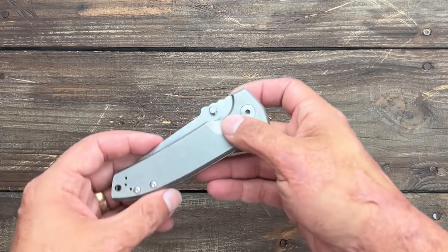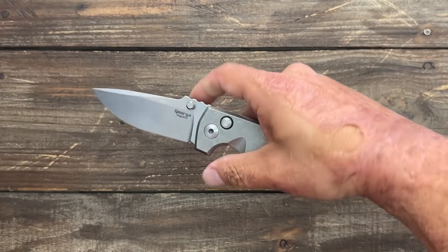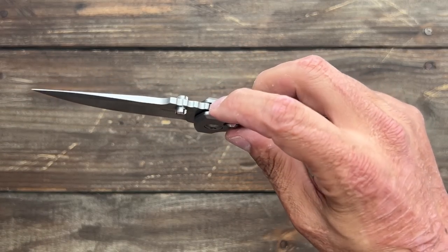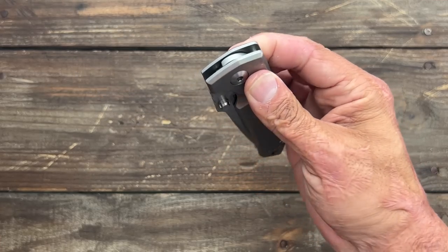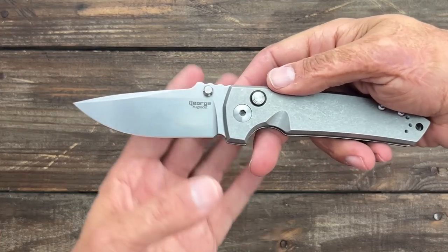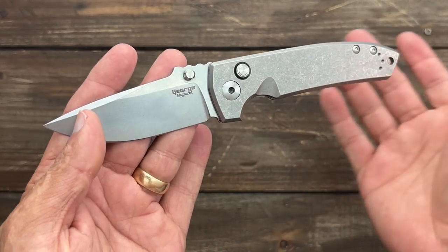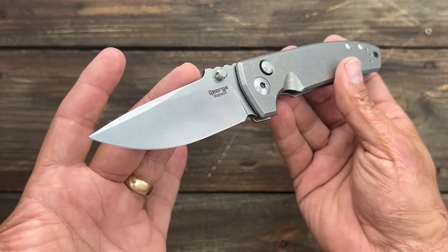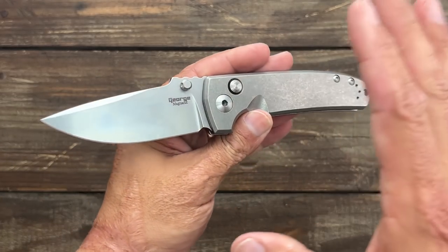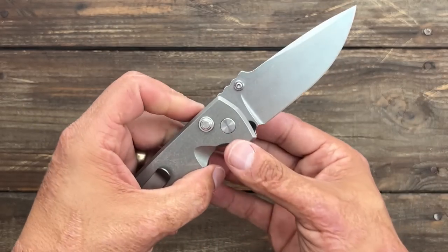Next up, one of my favorite designers, Les George — this is the VSEP button lock. Beautiful action, and I was really shocked to find it's on phosphorous washers; it's getting smoother every day. It also has a steel upgrade: Magnacut. I've got a lot of Magnacut now, but I don't mind it, especially heat treated at 63–64 HRC, which is optimal. The VSEP is the first knife I bought when I got to the show — I buy one every year if I can.